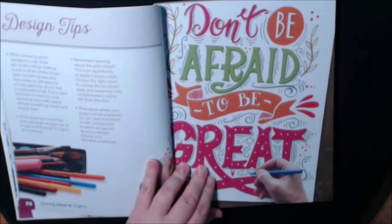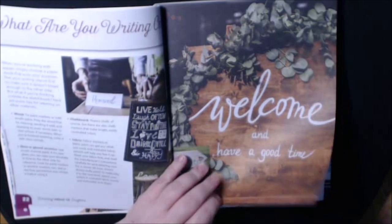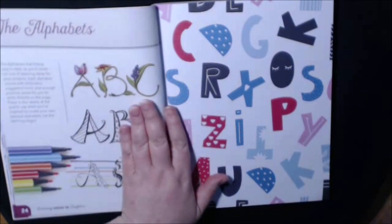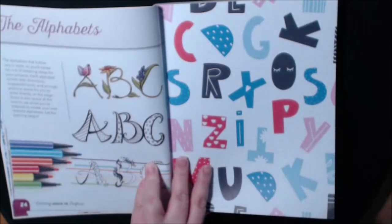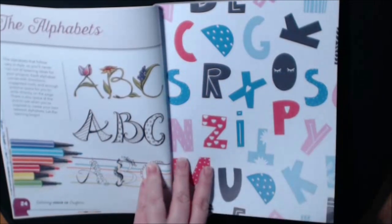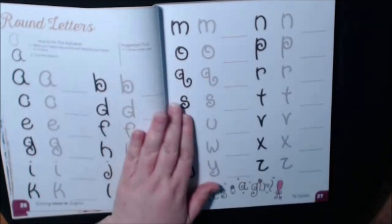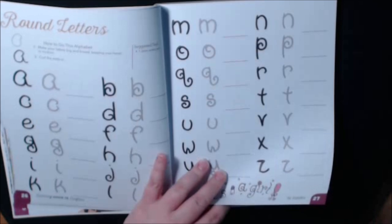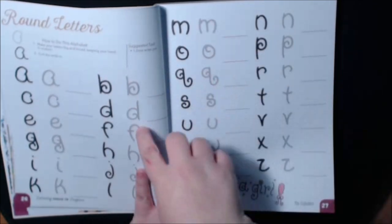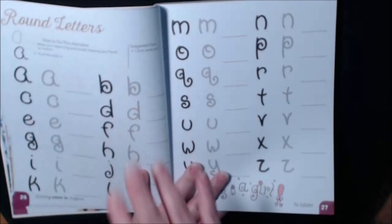Design tips, gives you a bunch of examples, the alphabets. Look at this — this reminds me of a Becky Higgins book that I have where she did just all kinds of alphabets like this for scrapbooking. Here we've got round letters, and you can practice on here. You can make copies of it.